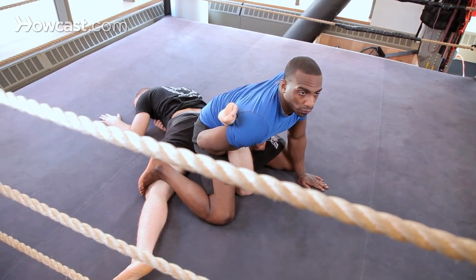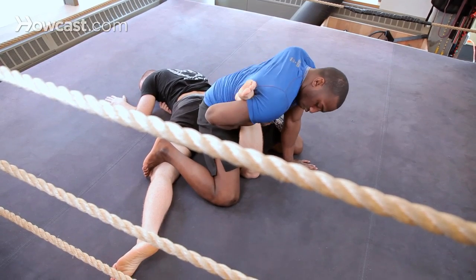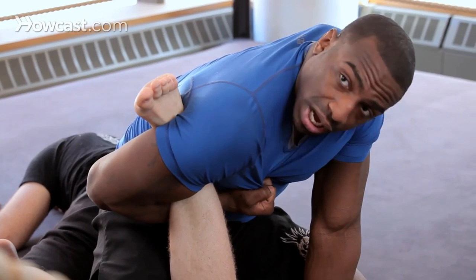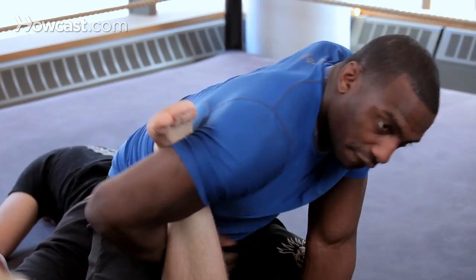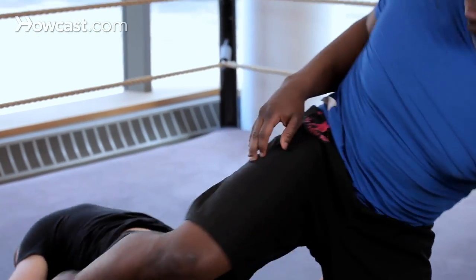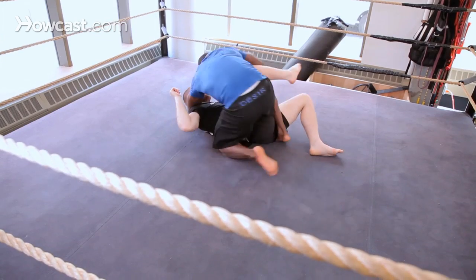There's a bunch of other moves we could do from here, but this is what I want to focus on. Nice guillotine grip — if you have a guillotine you can grab it here, if not just tight, finish right there. That's how you do a belly down and guillotine.